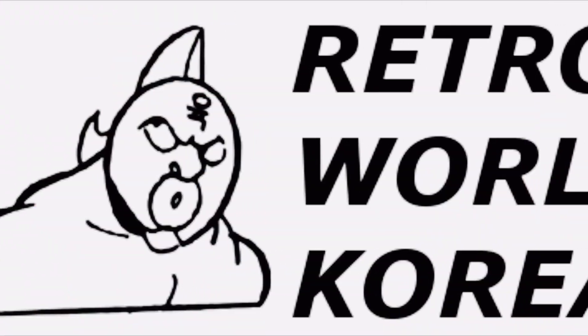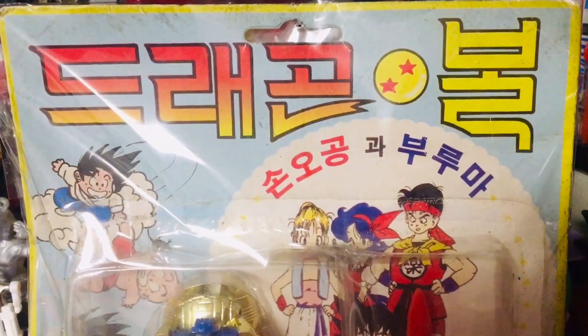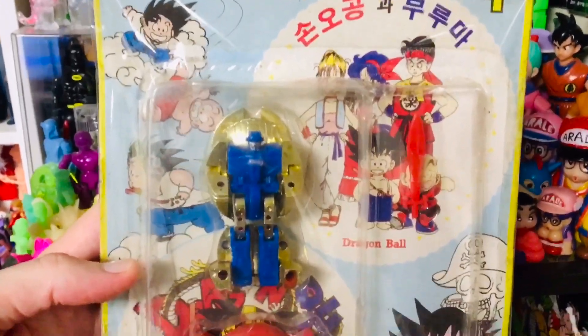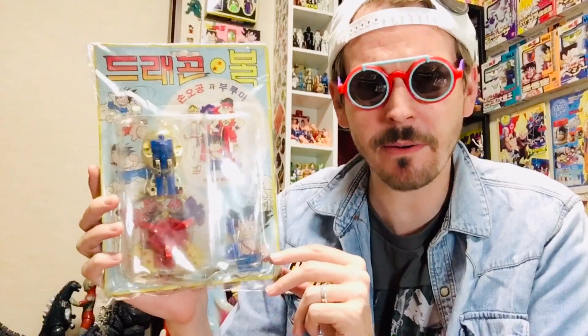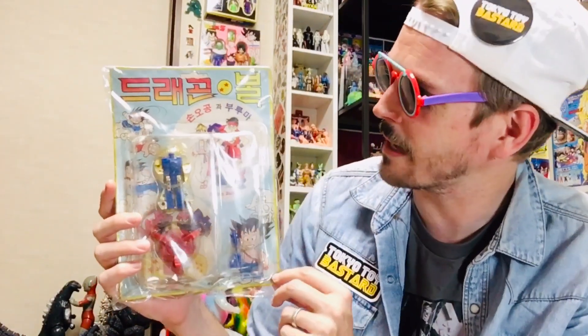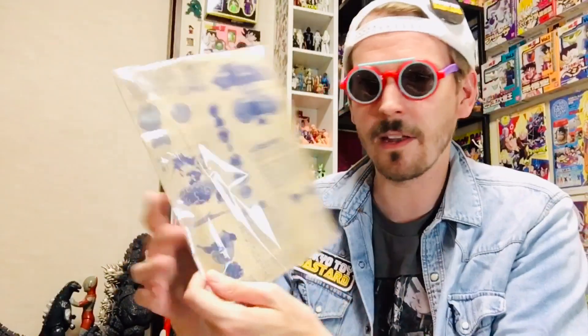Up next is a very interesting item that I got from my buddy Tony of Retro World Korea. It's quite a rare item and I wanted to do a review of this, but I don't have the original figure to compare it to and I really don't want to open this up because it's so rare. So this is a vintage 1980s bootleg Micro Change figure from the Microman series, which is related to Transformers, but in a Dragon Ball packaging. My wife reads Korean and she said it says Dragon Ball written out in Korean, and it says Sunokong, which is the Korean name for Goku.